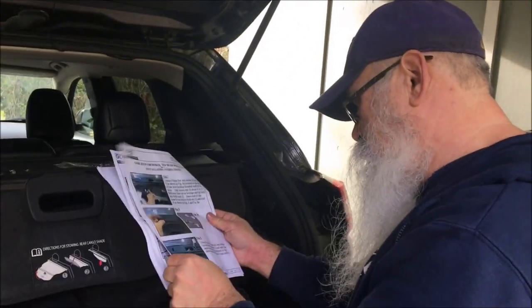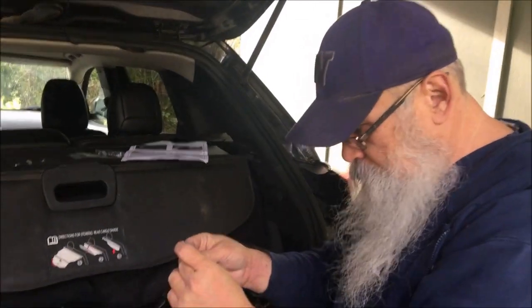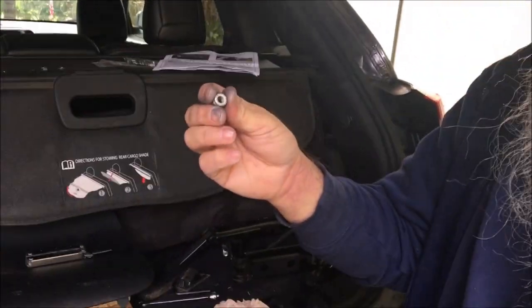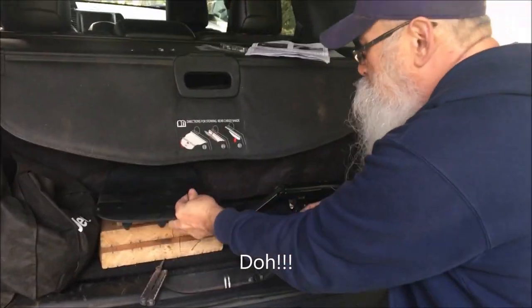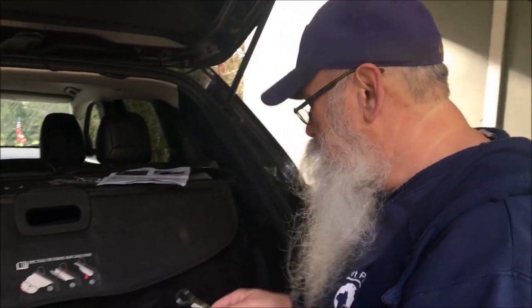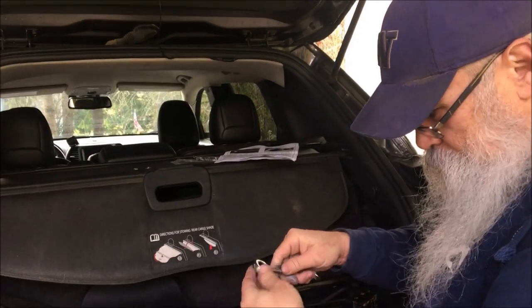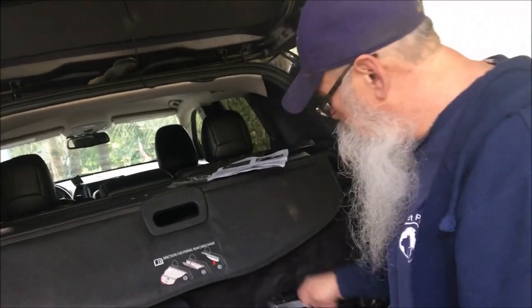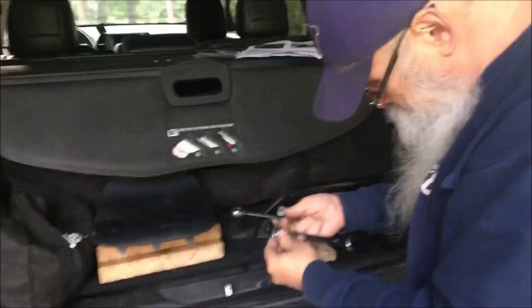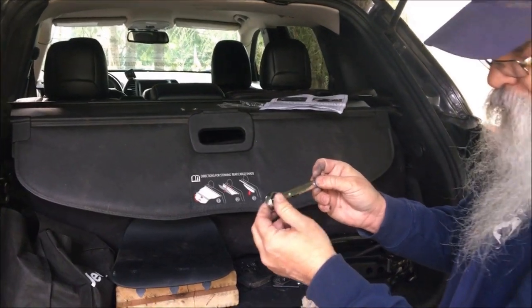After fiddling around with this for a while, I realized these nylocks are not metric, so my 10 millimeter ratchet is not going to work. I have to get another one. Fortunately, I have an imperial size set and found out these are half inch. So be aware: you need a 10 millimeter to take off the stock bolts, but a half inch imperial to put the new ones back on.